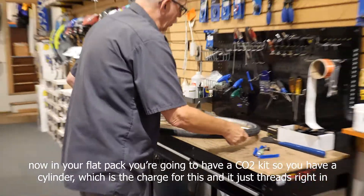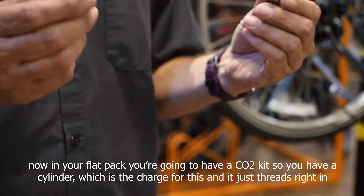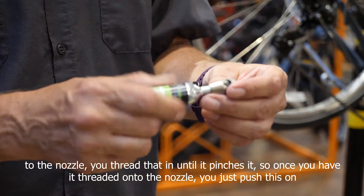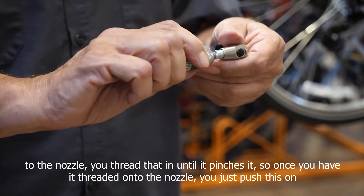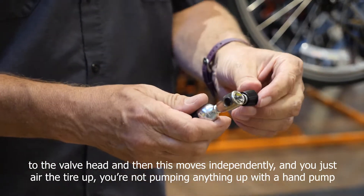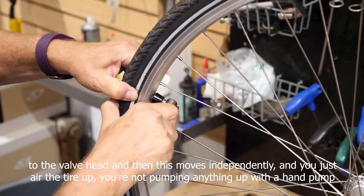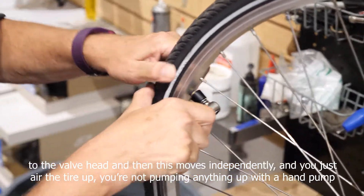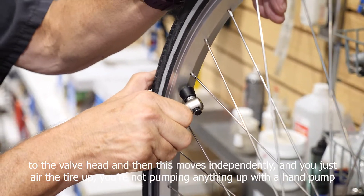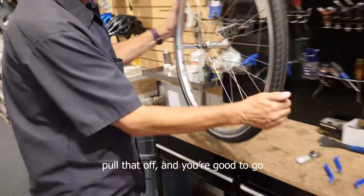In your flat pack you're going to have a CO2 kit. You have a cylinder, which is the charge, and it just threads right into the nozzle. Thread that in until it pinches it. Once you have it threaded onto the nozzle, you just push this onto the valve head — this moves independently — and you just air the tire up. If you're not using a hand pump, pull that off and you're good to go.